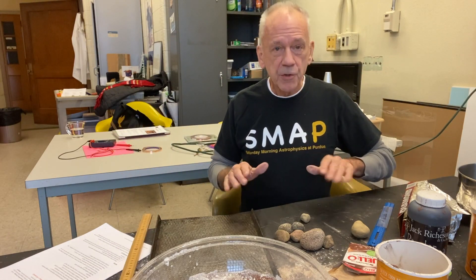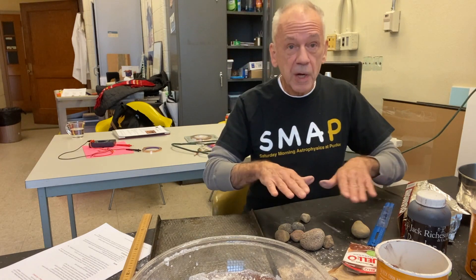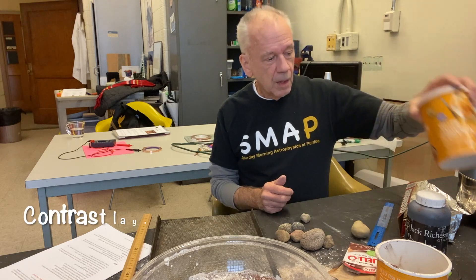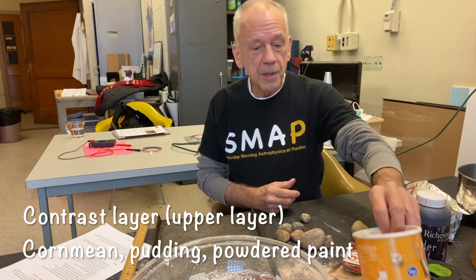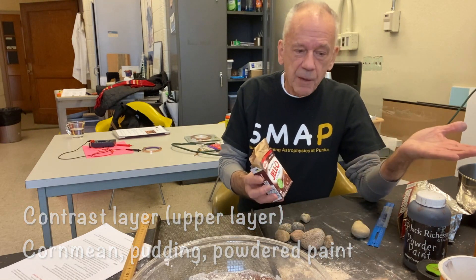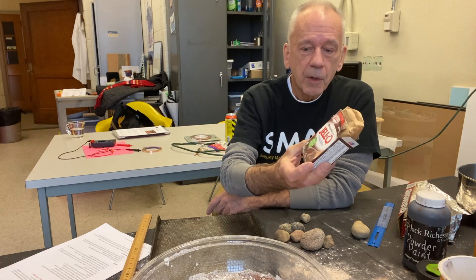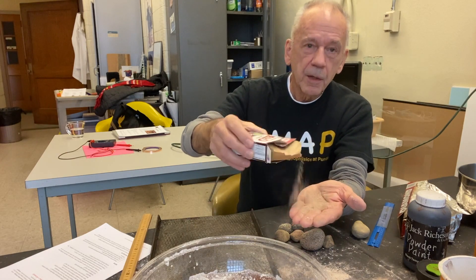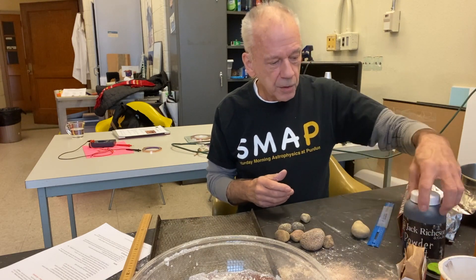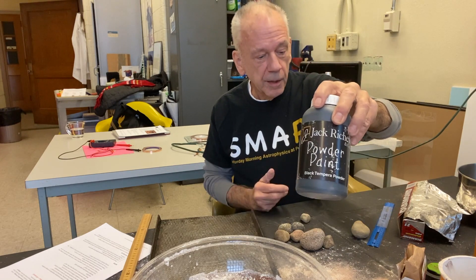You will need something to make the surface of your terrestrial surface more visible from the underlayers — that's what the cornmeal will be for. I'll show you how you can dye the cornmeal to make it a little more visible. If you don't want to do cornmeal, the dyeing process can be a little time-consuming and messy. Something like pudding mix will work well too — that can just be shaken out onto the surface. You can also use something like powdered paint, like what you would mix with water in art class.